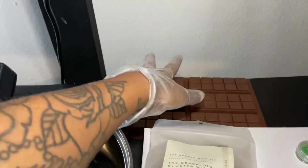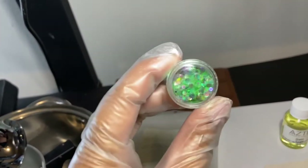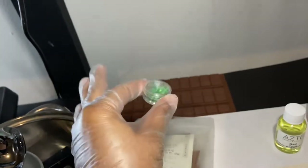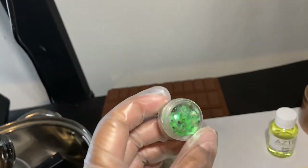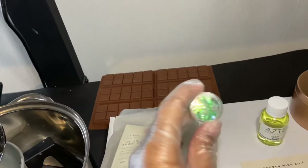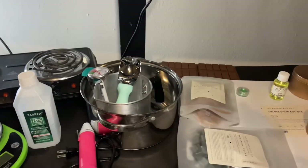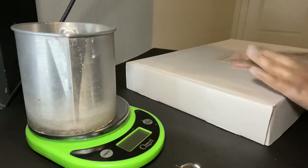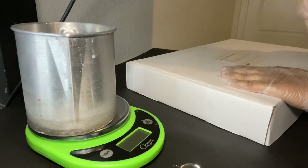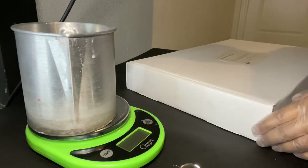Here is the wax melt silicone mold I'll be pouring wax melts into today. I just found these green glitter-type additions — since Gain is green, I want to make them look pretty instead of just plain white. That's all the equipment you'll need to make candles.